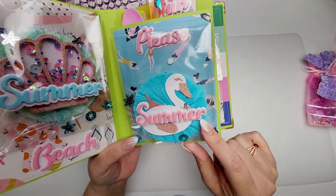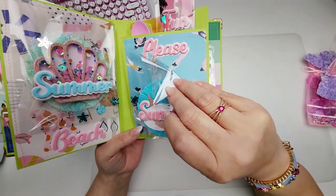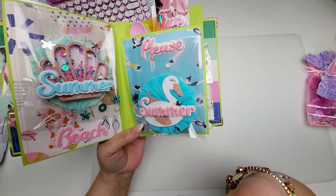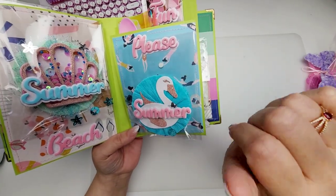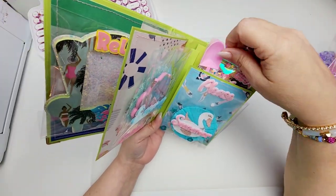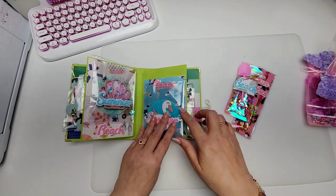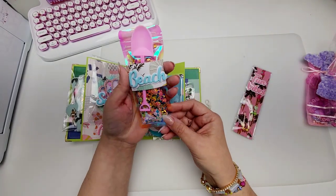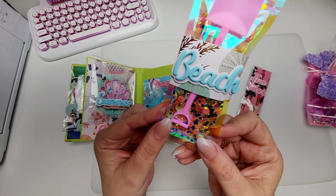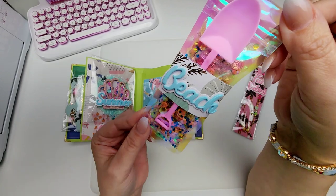And over here we've got a little swan floaty — perfect with this background, right? And then look at what's in here. I love how you've done your pockets — that's so fun. She's got this little sequin moment. She created a little belly band that says 'beach,' and then she added a little shovel. So cute. That is adorable.